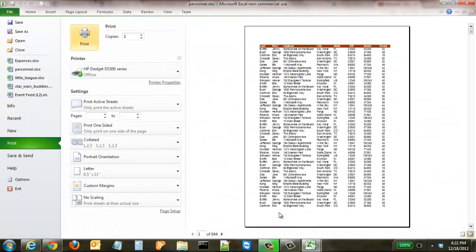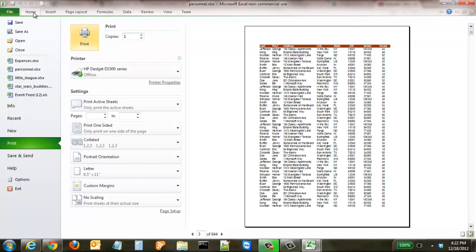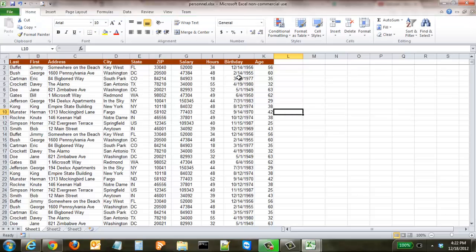Hit Print Preview, and now you can see the header row is here on the first page. Click down — it's there on the second page, the third page, all the way down. So that will make it much easier to keep track of everything and make sure what you want to organize is actually there.